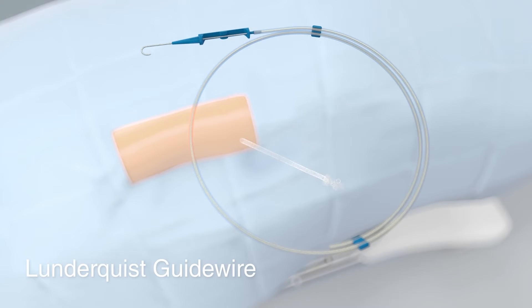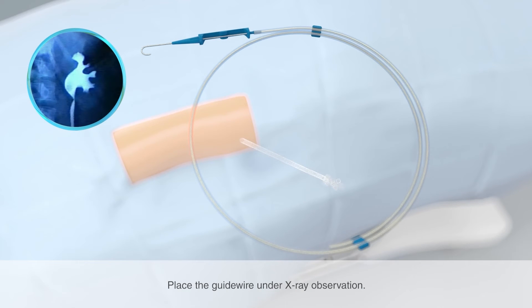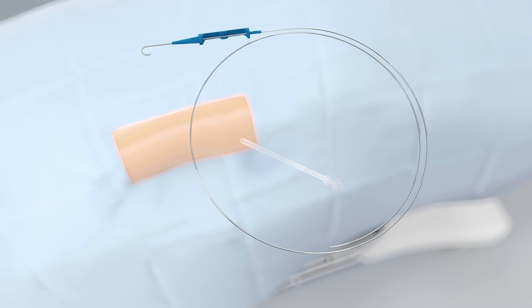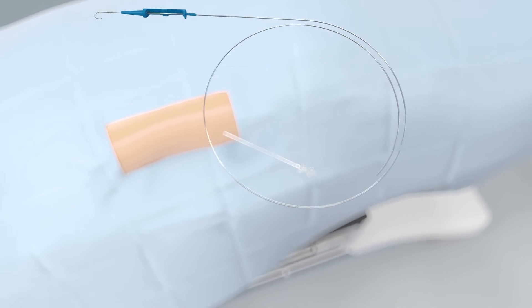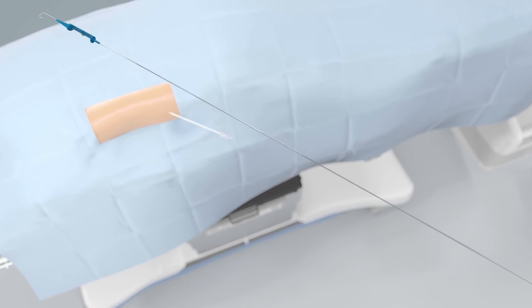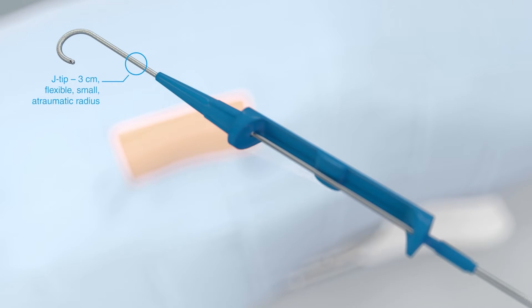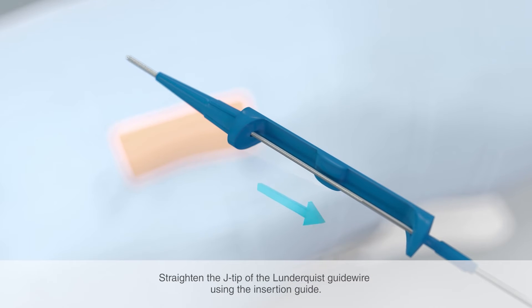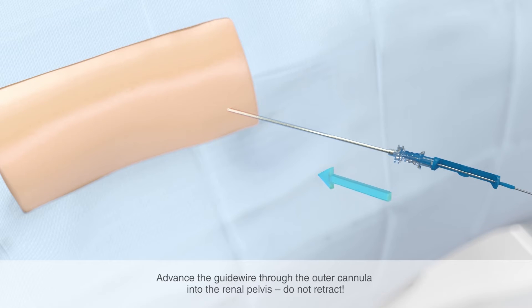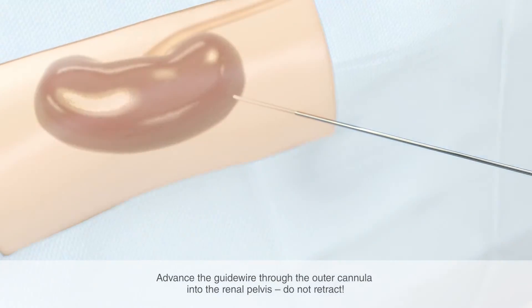The Lundqvist guide wire serves as a flexible guiding instrument for the balloon catheter and the fascial dilator. Application of the wire should be carried out under constant x-ray observation for position control. Remove the protective tube from the Lundqvist guide wire. The Lundqvist guide wire has a diameter of 0.035 inches and is 90 cm long. The J-tip, only 3 cm long, is flexible and has a small atraumatic radius. Straighten the J-shaped tip using the insertion guide — the tip must be fully retracted. Now attach the guide wire to the Luer-lock adapter of the puncture cannula and advance the Lundqvist guide wire through the outer cannula into the renal pelvis. Do not retract the wire.